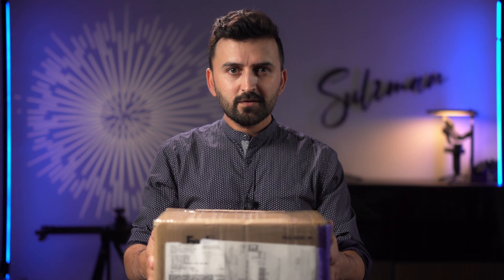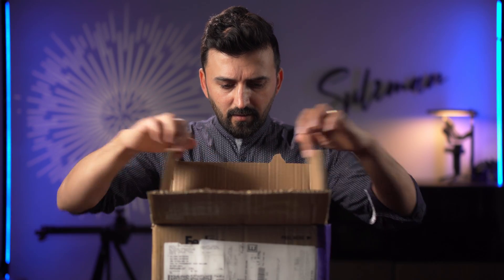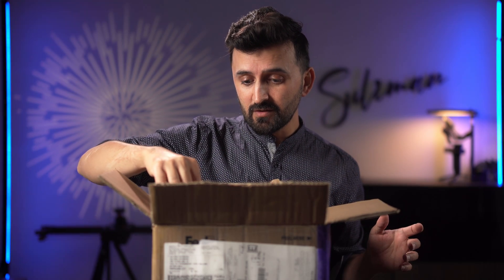Okay, let's open this and see what's included. I'm so excited about this one because this is my first 4K wireless video transmitter.